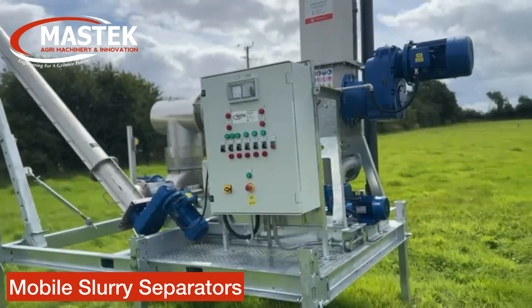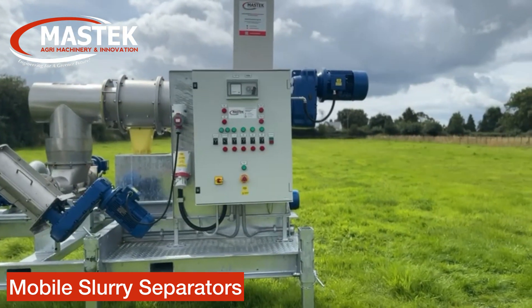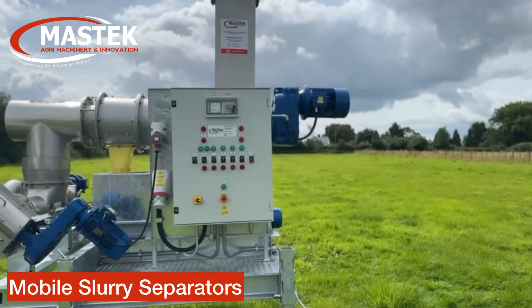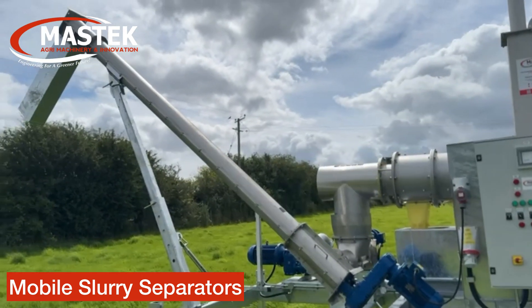The control panel is three phase, everything is automatic sequence and can be overridden on manual. The auger in the separator can be put in forward and reverse.